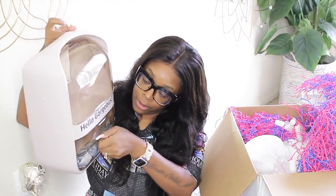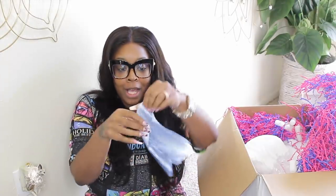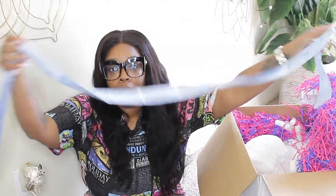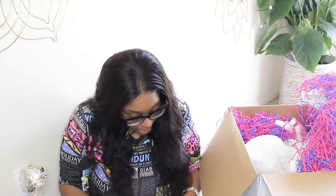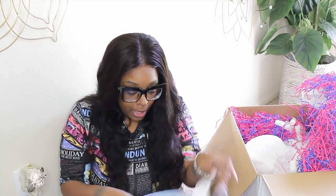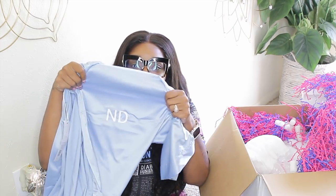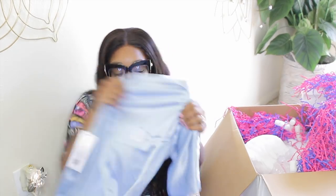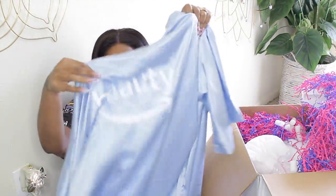There's another slot, and in this slot is a robe! I love me a robe. This robe is made by CEO and it has my initials right here. I'm just too thrilled! And then on the back is the Amazon Beauty logo.